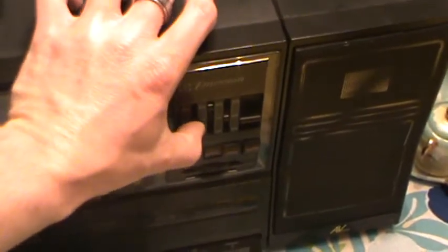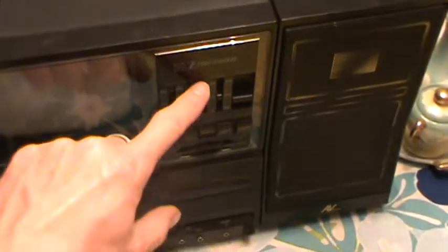I've got it plugged in, so let's go ahead and demonstrate a little bit of the functions. Power on. Okay, that's FM — let's try AM. I'll tell you right now, we don't have a lot of good AM stations here at all.